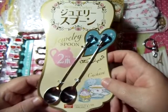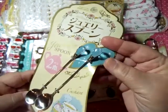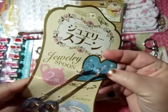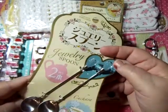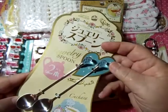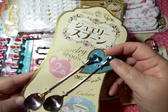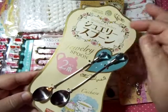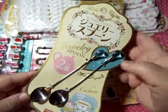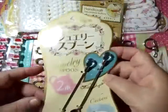Then we have these jewelry spoons — two-piece jewelry spoons. Look at what's on the end of those, are they cute or what? They have what I want to say are rhinestones on them, but they're really cute. I thought they would be adorable in a tea album, an Alice in Wonderland album, or anything like that.